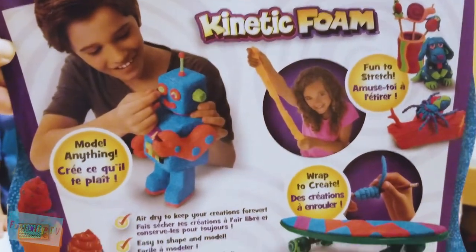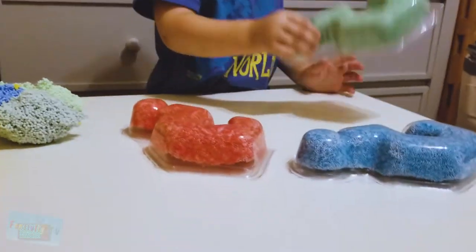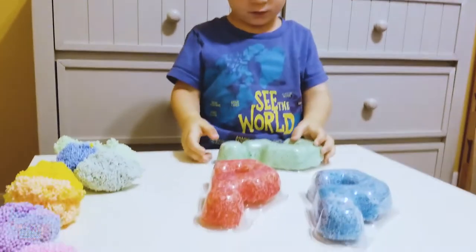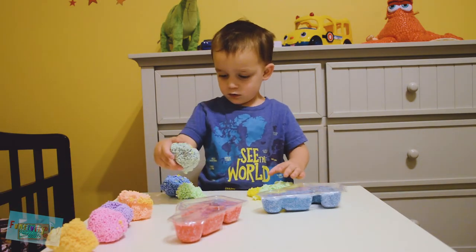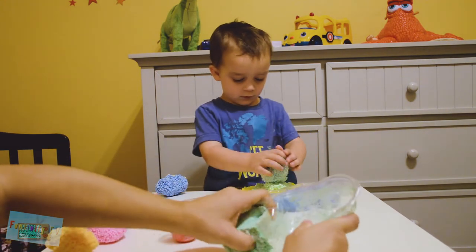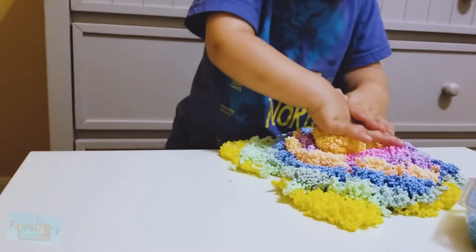Sebastian wants to get to the kinetic foam! Alright, you ready? Oh look, we can take all the question marks out! Like the red one, and the blue one, and the green one! Look at all these question marks! You can't squish it until we open it, huh? Open it! Alright, this one is much harder to open, so we need scissors. It won't come out as a question mark — it's kind of stuck to the inside. Sebastian's squishing them all together to make a big rainbow! Rainbow foam!